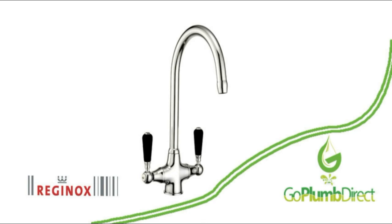The Reginox Brooklyn mixer tap from goplumdirect.com comes with a 15-year manufacturer's guarantee and a next working day delivery service.